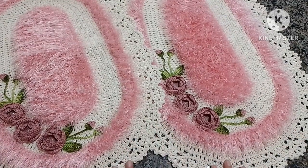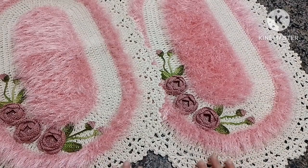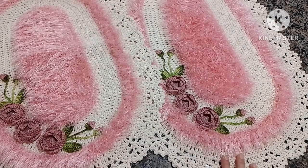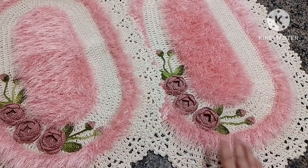Esse tapete aqui ficou com um peso de 420 gramas, porque o Decore é um barbante mais pesado — a tendência do trabalho realmente ficar mais pesado. Ele ficou com esse peso já com as aplicações, com tudo.